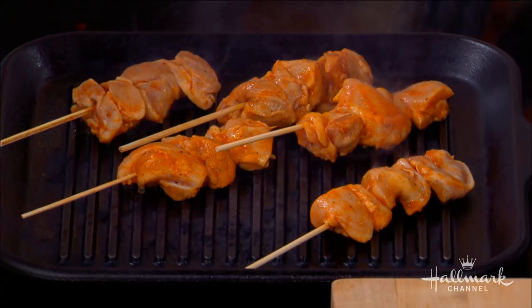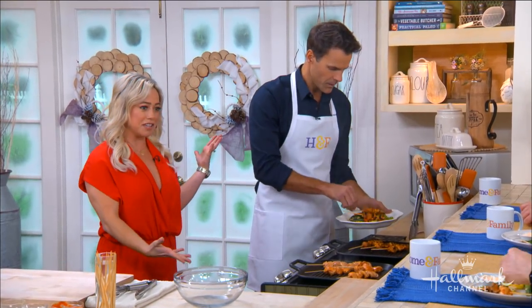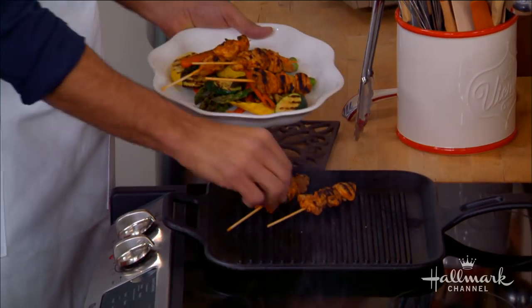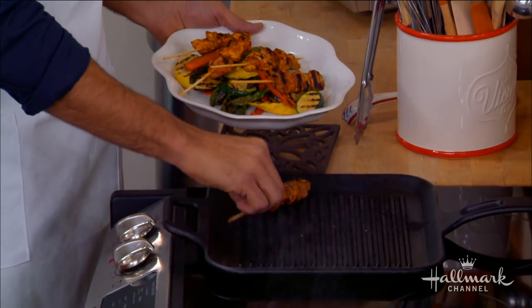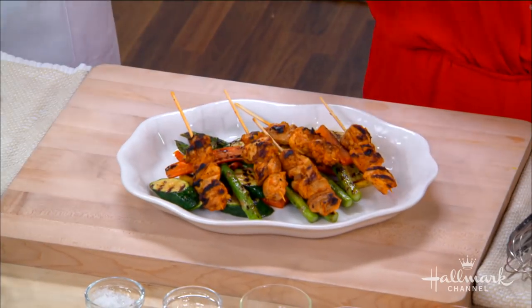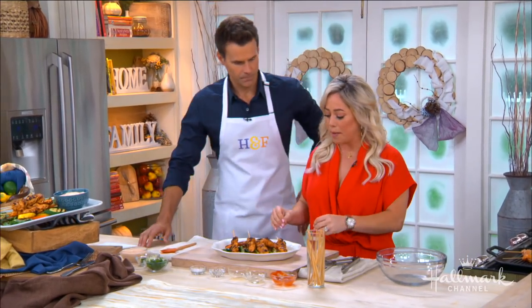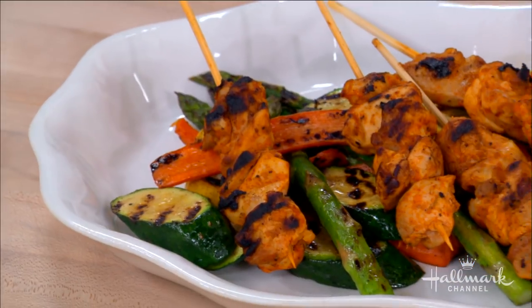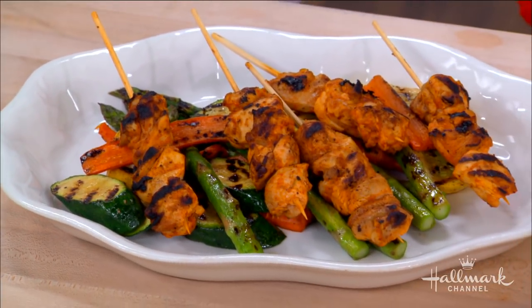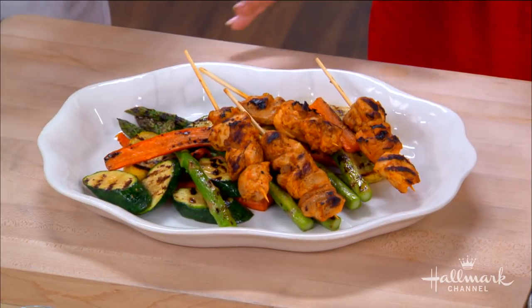So these skewers cook for about four to five minutes — you obviously want to flip them to get all sides. Thanks to the magic of television, we've got them already done! I'm putting them on these yummy roasted vegetables. For the vegetables, you just brush them with olive oil, salt, and pepper, then put them on the grill or in the oven for about 10 to 15 minutes.